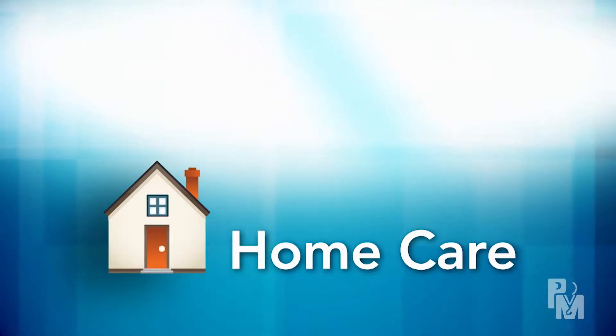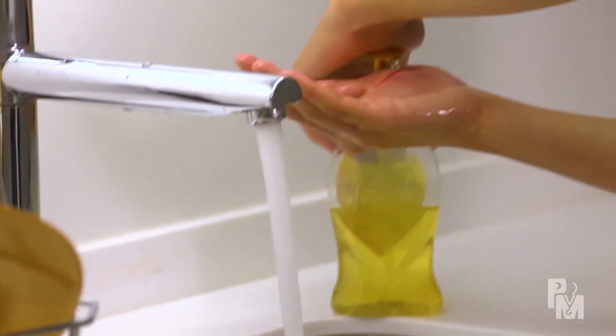So it heals well, scars as little as possible, and doesn't get infected. For the first 24 hours, leave the area dry and untouched. After 24 hours, you can start cleaning the wound.